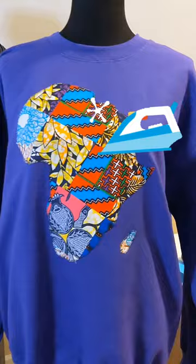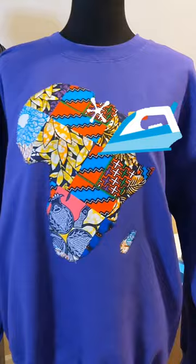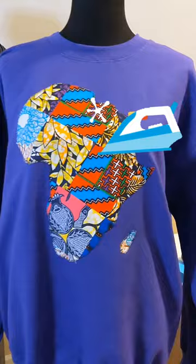Align your map appliqué on your sweatshirt and go ahead and iron it on. This is the final look. Thank you.